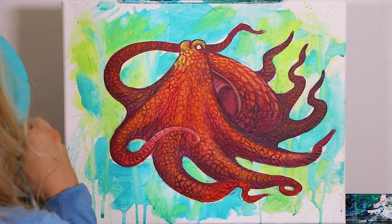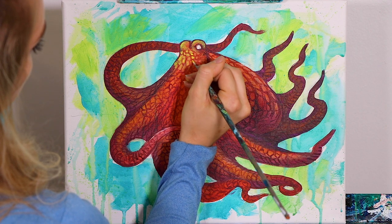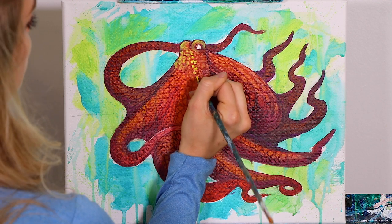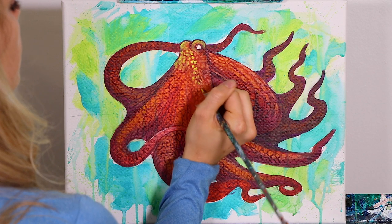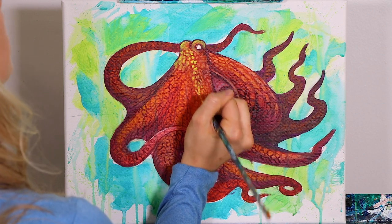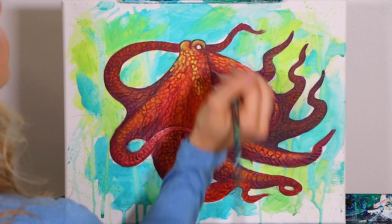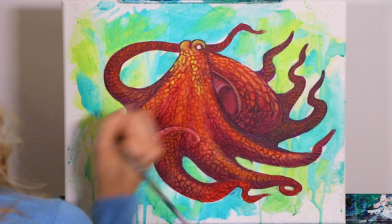We're going to slowly and methodically fill in some of this texture. You can mute your yellow by adding in some water, or if you wanted to add in some orange as well — we'll be doing that in just a moment. I'm only saying that in case you don't want as bright of a yellow as we have here, so it's totally up to you.